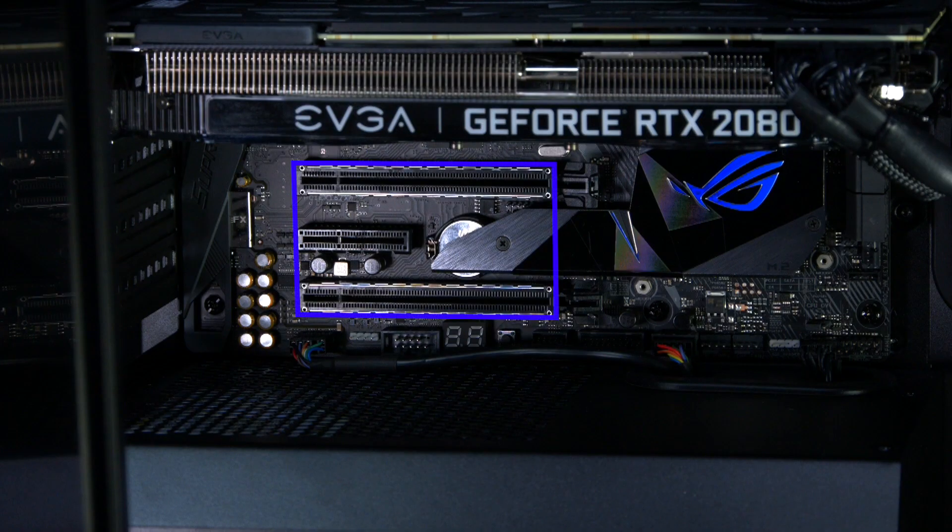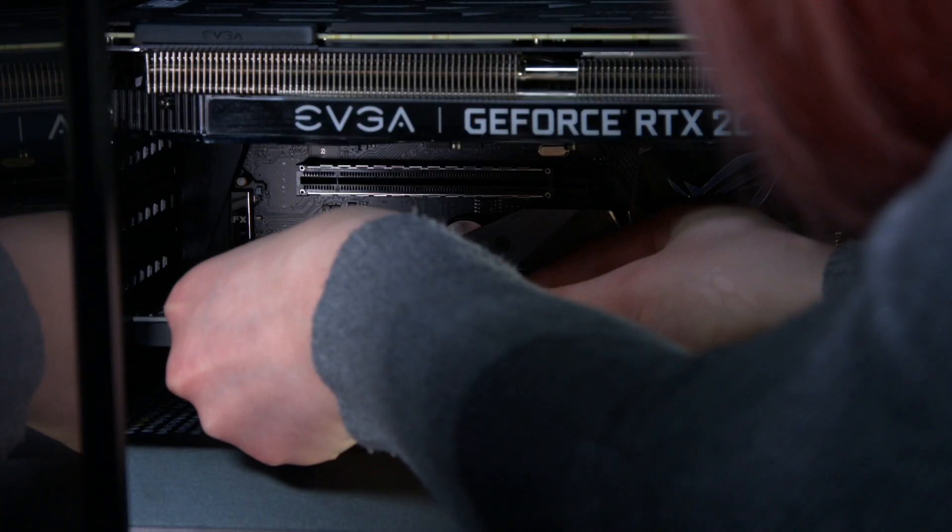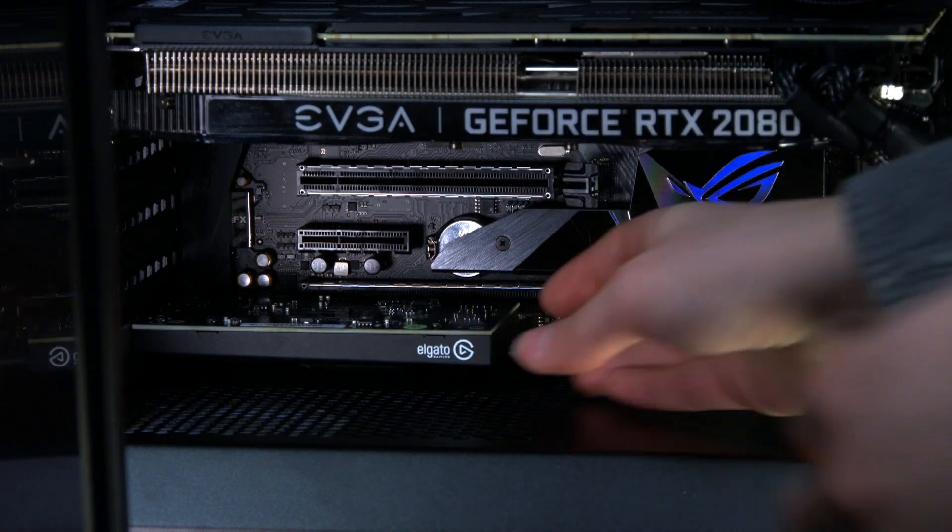Ensure your computer is turned off before the installation. Slot the HD60 Pro into an available 4x PCIe lane on your motherboard, but if there's no spare 4x, an 8 or 16 lane will also work.